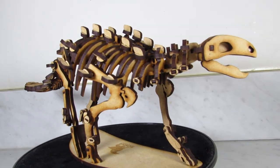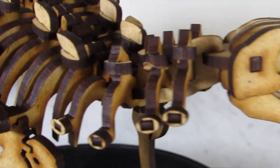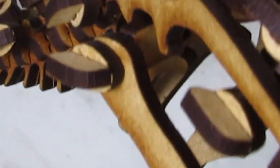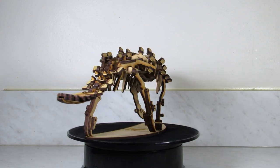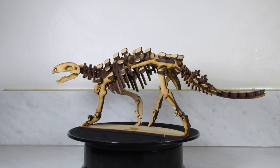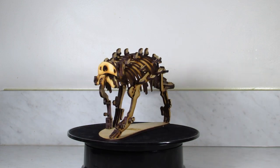My only complaint is just the name of the dinosaur being so similar to Stegosaurus — Stegouros? Stegosaurus? Just me? Whatever, moving on. If I'm not mistaken, this model is the first Stegouros on the market for collectors, and it excellently captures the known fossil material while simultaneously providing an engaging building experience and a dynamic completed display piece.